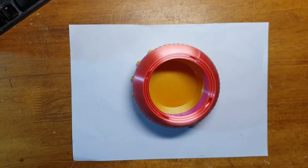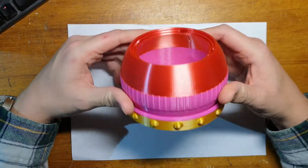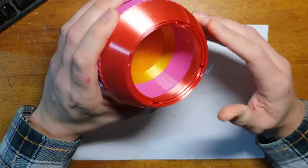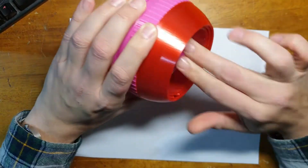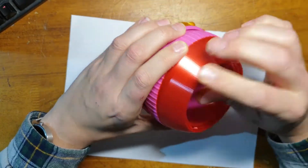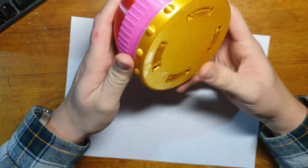So here's the finished product. My daughter chose the colours, but it's just using up little bits of filament we had left. Generally it's printed really well. There's a little bit of stringing going on the inside, which you'd expect, but overall it's quite nice.